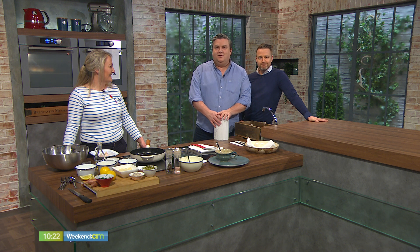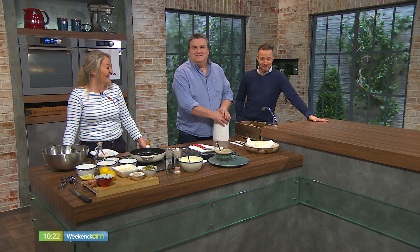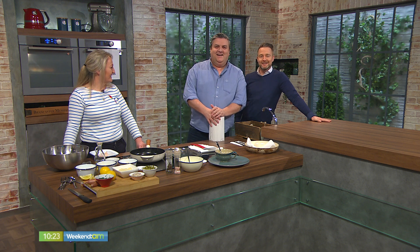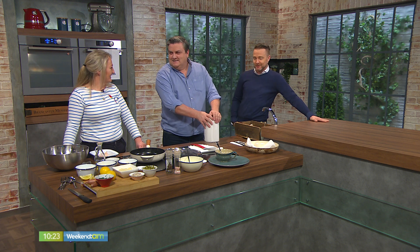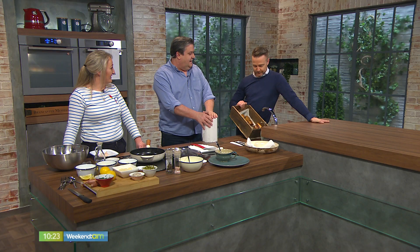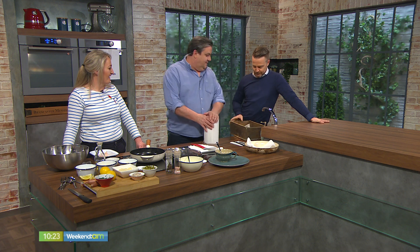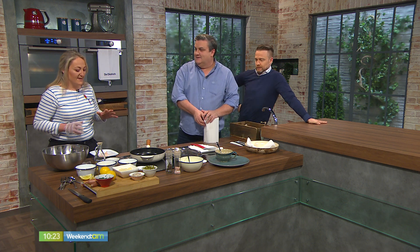Welcome back! Who fancies some posh fish fingers for lunch? Lizzie Lyons from Lizzie's Little Kitchen is in the kitchen today. Good morning, Lizzie. You brought your posh sausage rolls, which I can't believe you haven't eaten any of. But I'm keeping them for later! Anyway, what are you making? We are making some posh fish goujons with hake, roasted sweet potato wedges, and a homemade tartare sauce.